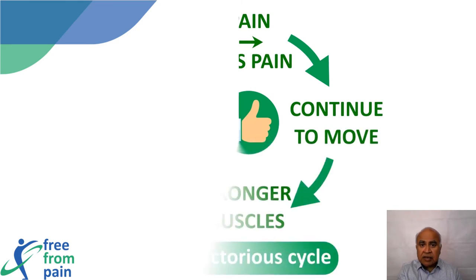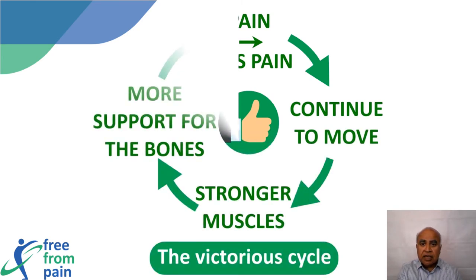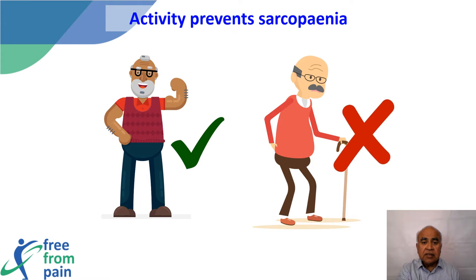Moving the right muscle requires training. If the right movement and muscles are activated, the pain is not severe and we can gently strengthen them. Once strengthened, the muscles provide great support to the skeleton, which decreases pain. This is how the vicious cycle can be converted to a victorious cycle — and this is what Free From Pain hopes to achieve.